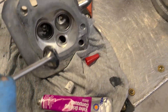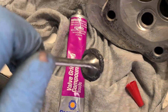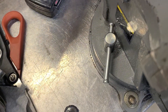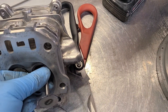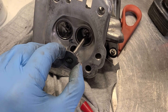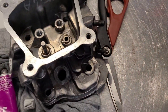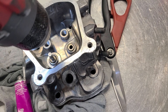Now I'm going to lap the valves. I put valve grinding compound on the edge right here, then a little bit of assembly lube on the valve, and place it into the intake side. Then I take a drill, put it on the valve stem, and spin it one way then the other, moving it up and down a little bit for a few minutes, then check.